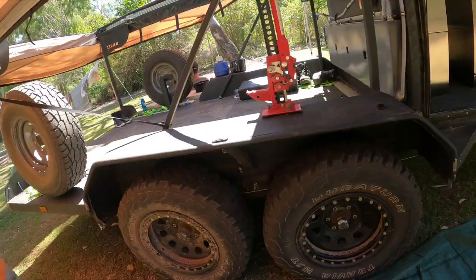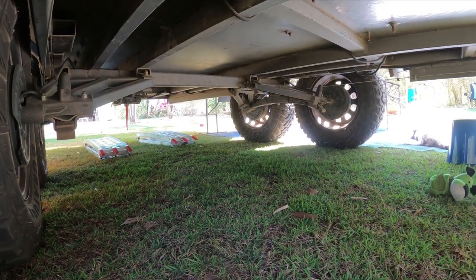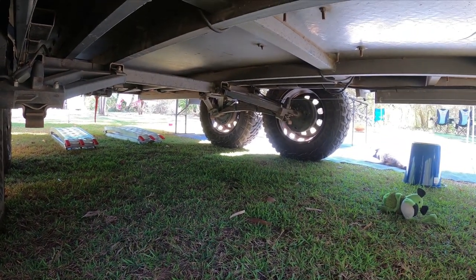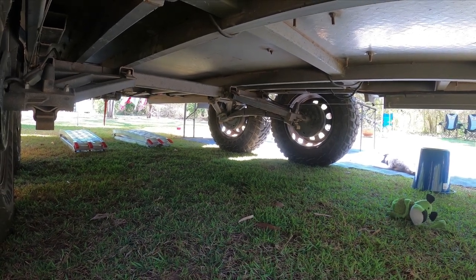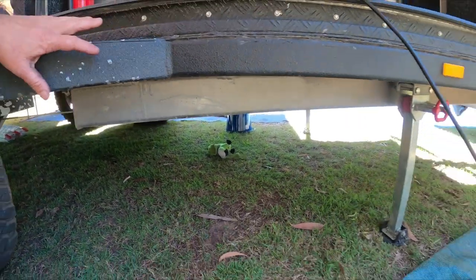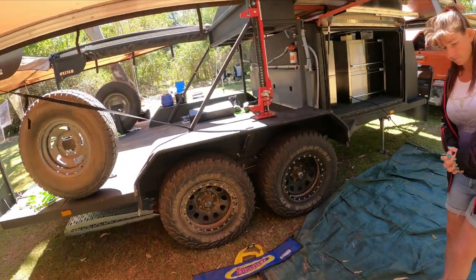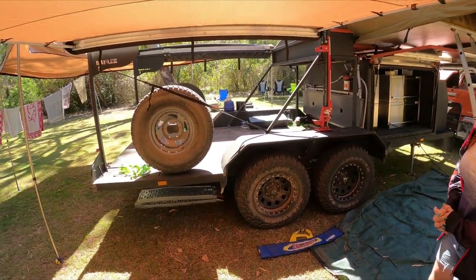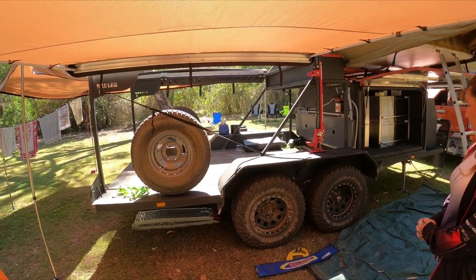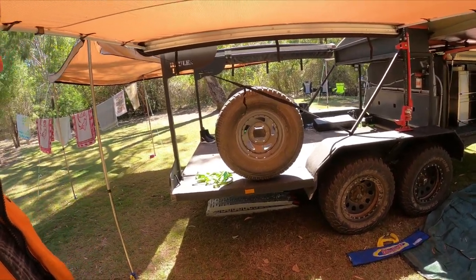The suspension we run on this trailer is Simplicity Suspension. In my opinion it's probably one of the better suspensions you can get, just because they have so much travel. The good thing is, as you can see, there's no airbags, no shockers, none of that. It's just basic and simple. Way less maintenance. Adjustable legs on the front of it. They're relatively cheap and my god, they walk anywhere. You'll see in the videos how much suspension travel these things have.